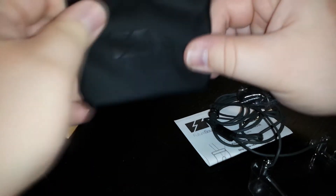First off, this case — is it leather, pleather? I can't tell the difference. I think it's like a pleather. You put it in and it stays in there. It's really nice.